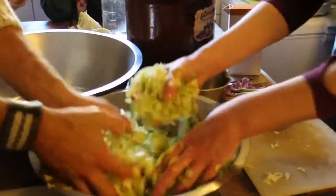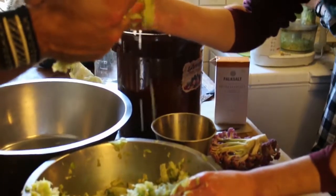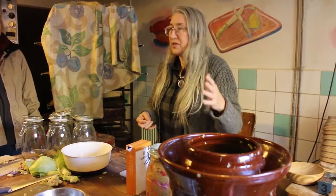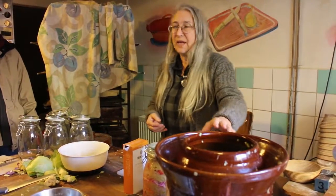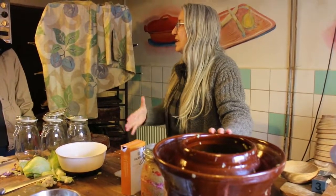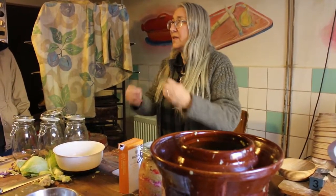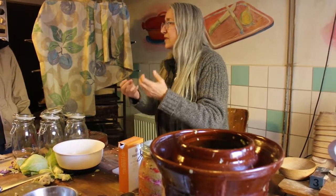Basically the water comes out, and the water is very important because this process is without oxygen — you can't have oxygen to make it. That's when it starts to do its thing. How does the oxygen get out? When the cells break up they're letting go of the CO2.